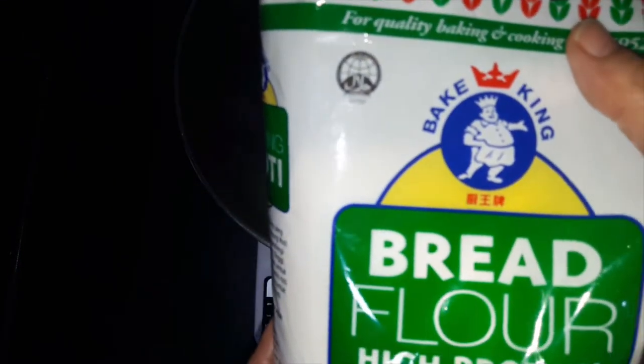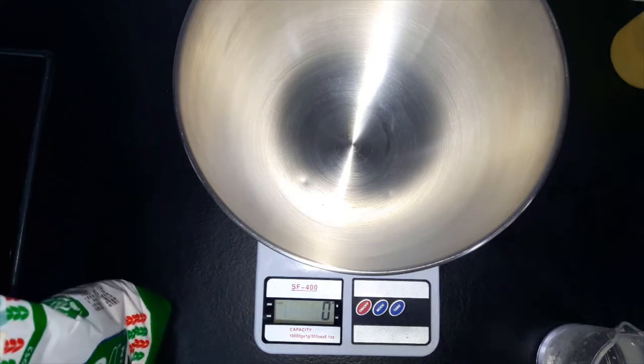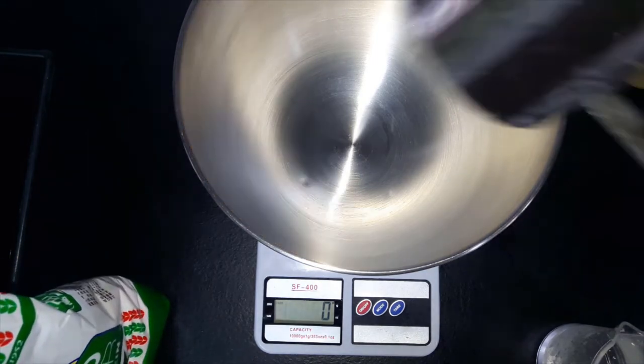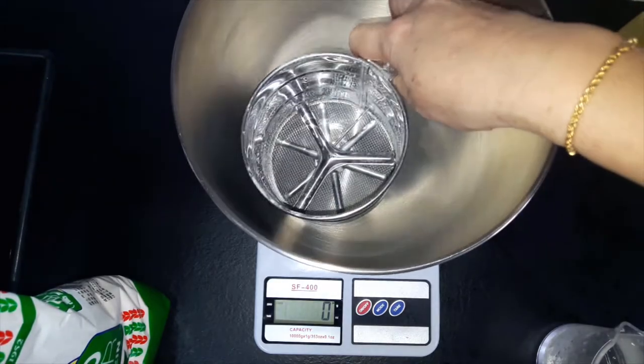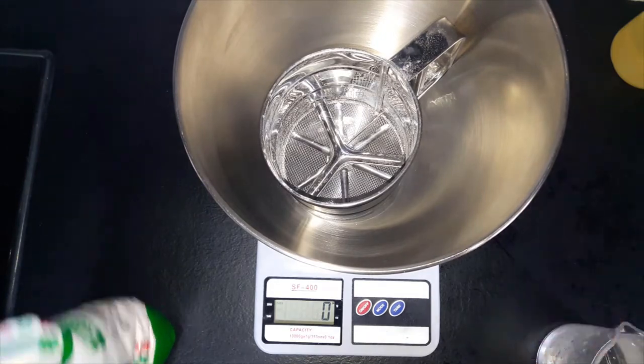First of all, I will recommend you try to find this brand — Baked King's bread flour, which is the most ideal. I have tried a lot of other bread flours but this is still the most ideal. We need 125 grams of bread flour. Locally we call it bread flour — set everything back to zero.